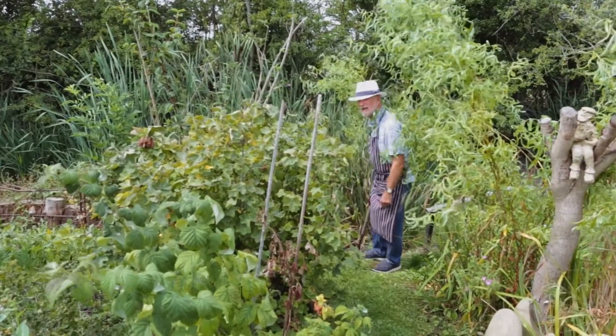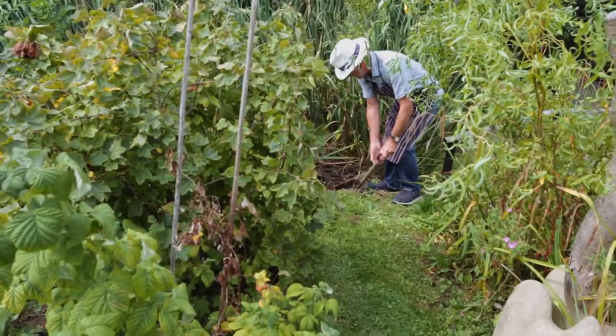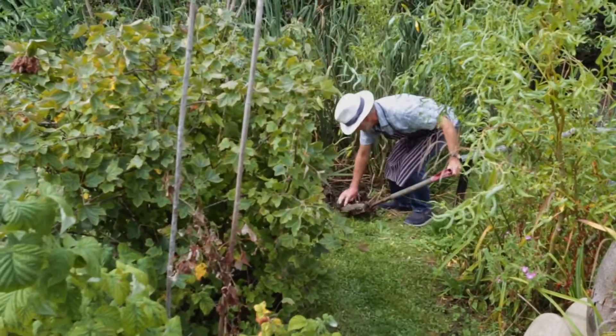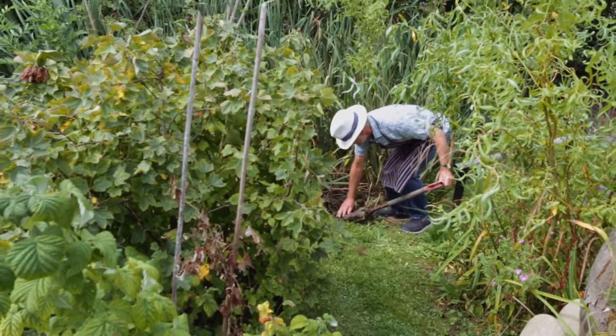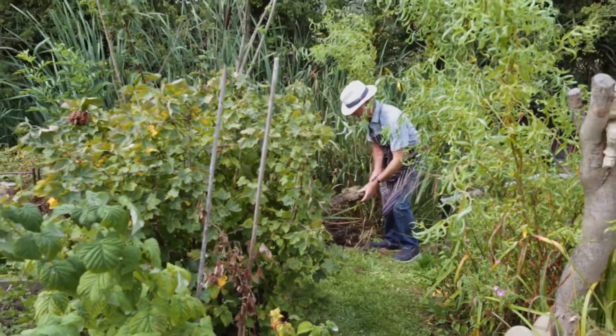Anyway, we're going to dig down here and see if we can find some real blue clay. Got some. Take off this soil and we're ready to go.